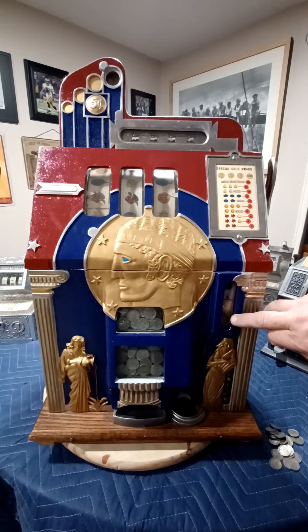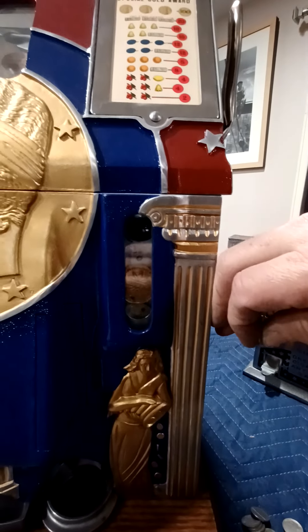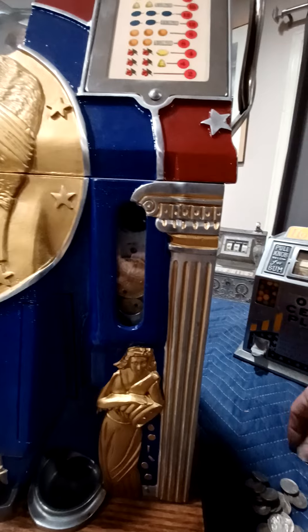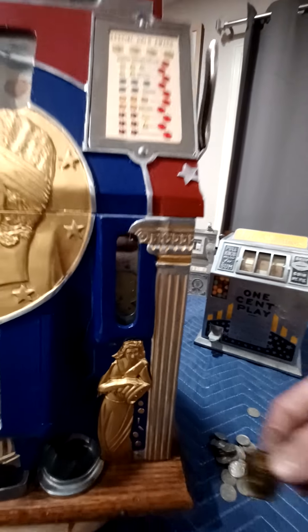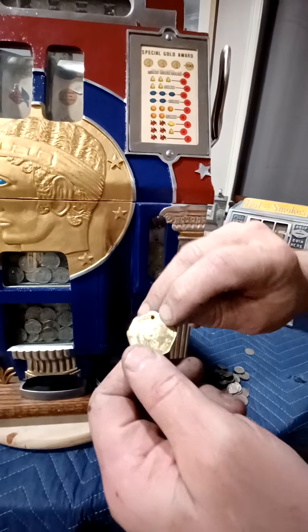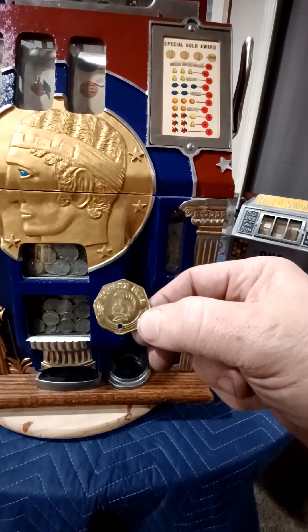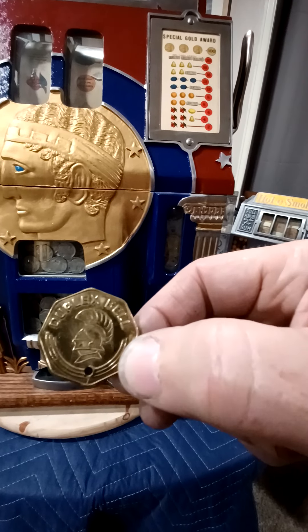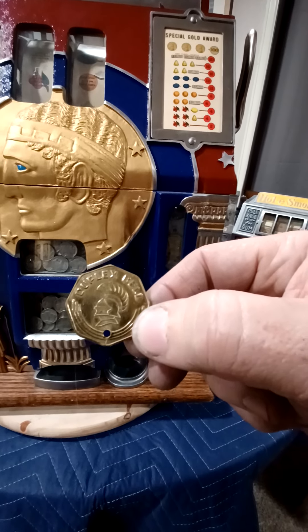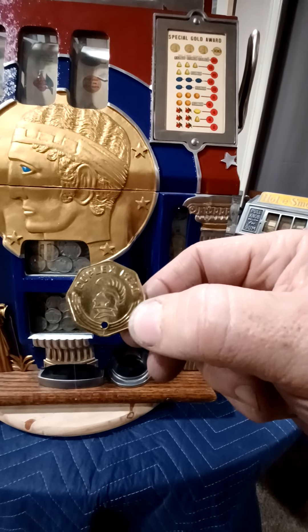If you look right here, you can actually see this machine has gold award tokens inside of it. A gold award token is when you match up three gold award token symbols on the reels, it will dispense one of these tokens which you can take to the operator for a set amount. This machine has all four of the original gold award tokens, all with the same serial number.